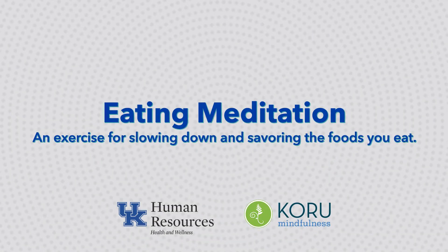Eating meditation. To begin, have your food item in your hands and sit comfortably, feeling your feet touch the ground, holding your food item and focusing on your breath. Nice, easy inhales and exhales.